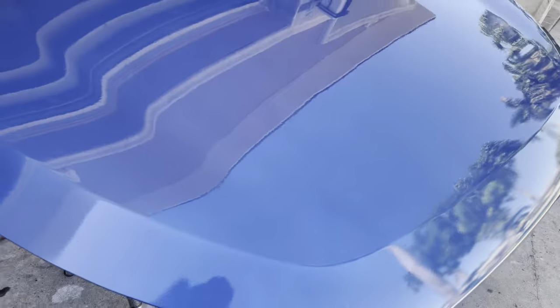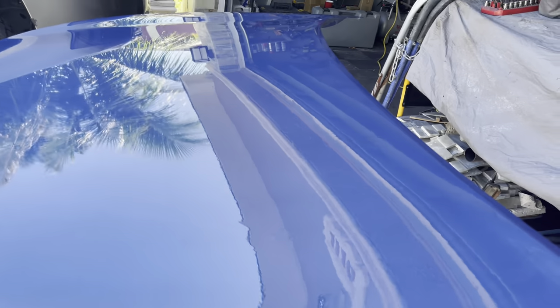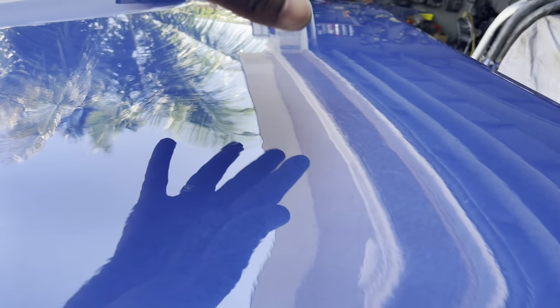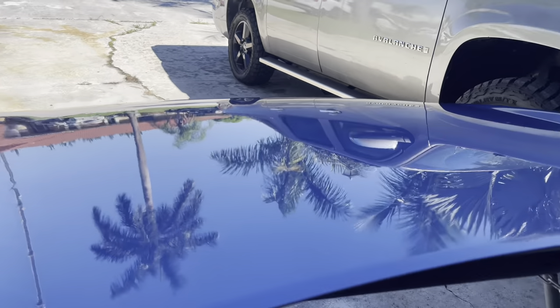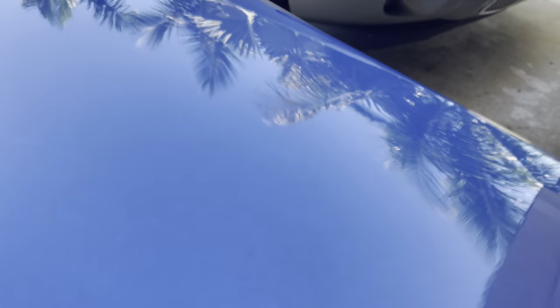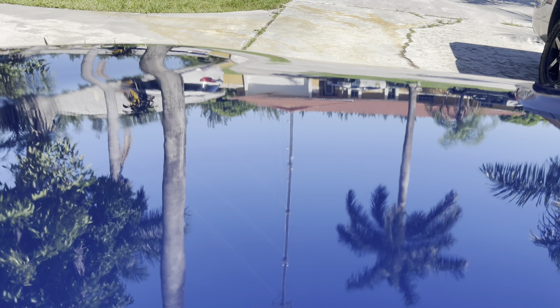Now outside, with reflections from the trees visible, we have a much more reflective surface with the clear coat. It's less orange peely — the orange peel is still there but just not as present. The runs, if you really look closely, are still there but not nearly as bad as before. The hood looks good — a nice, glossy, glassy, shiny finish. The Meguiar compound and the Bauer buffer made great work of this hood.